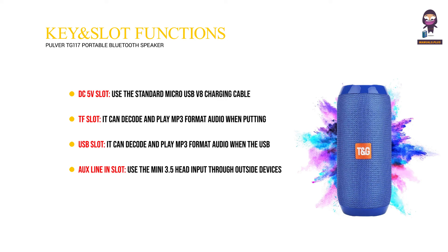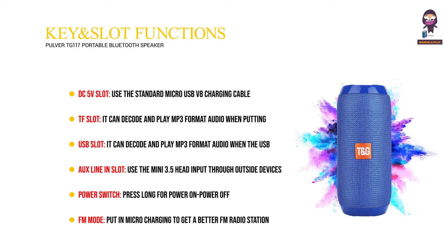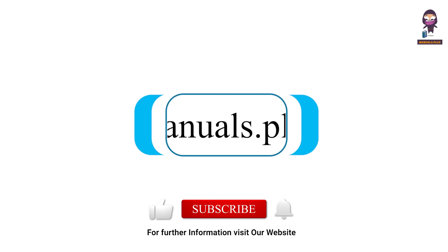Aux line-in slot: use the mini 3.5mm jack to connect outside devices. Power switch: press and hold for power on or power off. FM mode: insert the micro charging cable to get better FM radio reception. For more updates, subscribe to our channel.